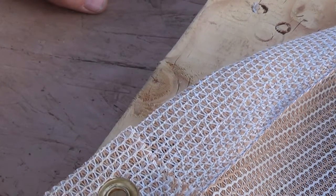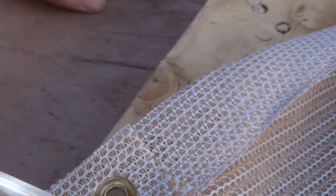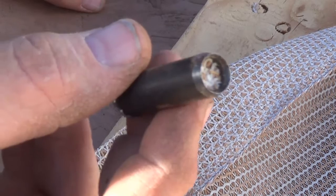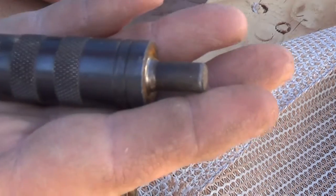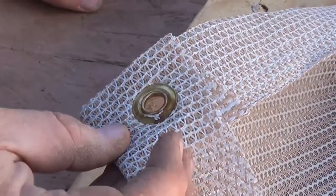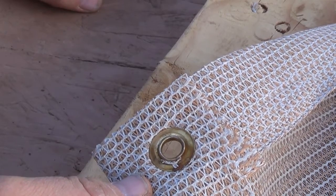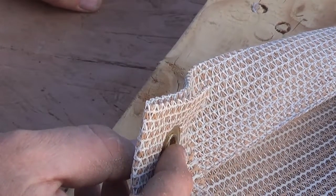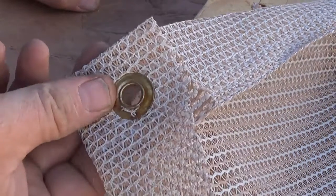The bag of grommets comes with multiple pieces, and these cutting tools are pretty cool. But that's all there is to setting a grommet. It makes it easier for your tarps, your garden fabric, shade stuff, and anything else you want to do. They also have plastic grommets mainly for lightweight tarps. This metal style is what I use on this kind of fabric.